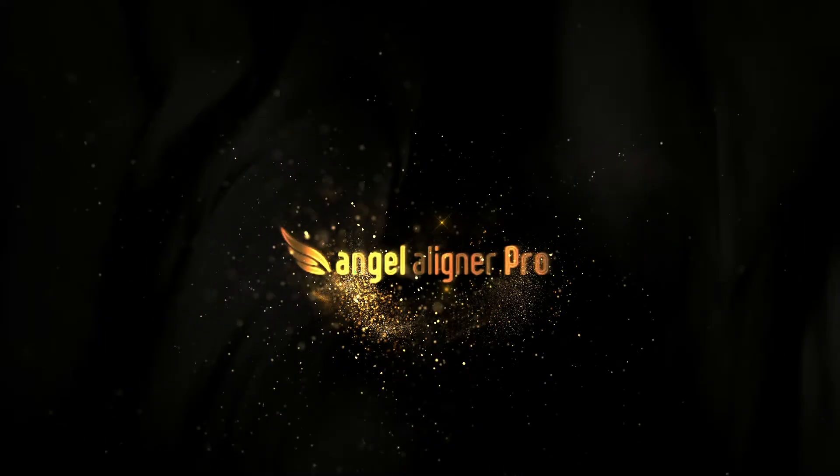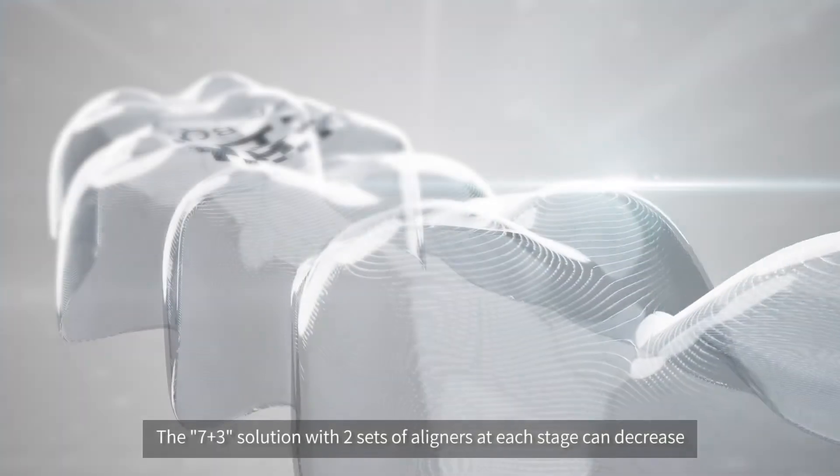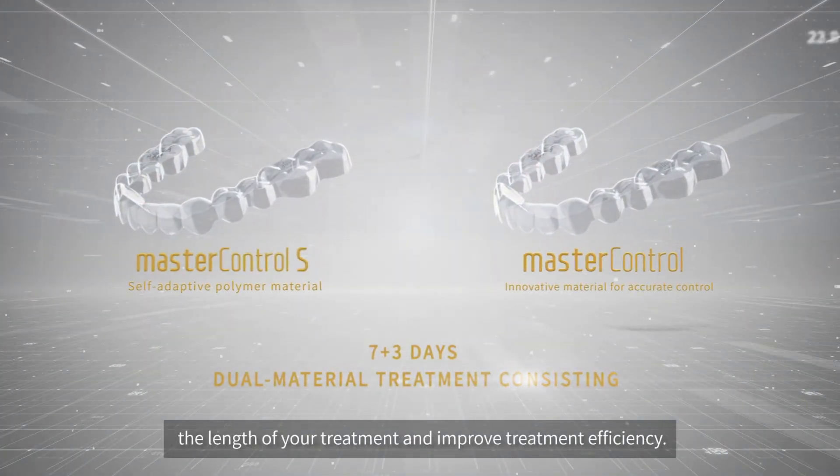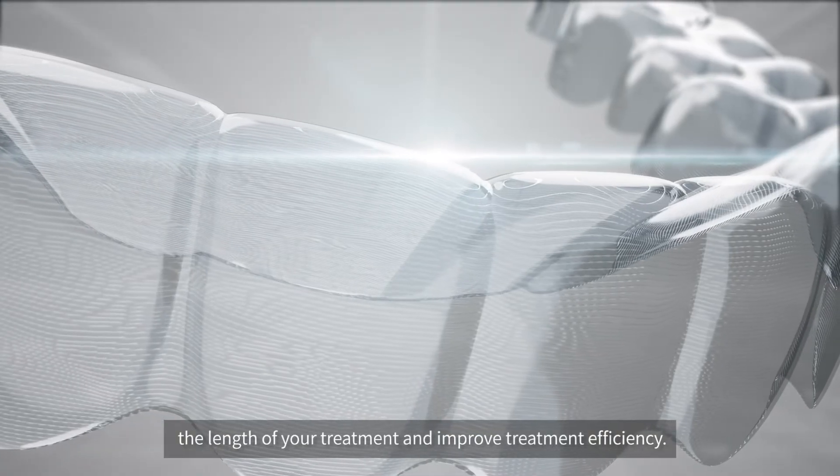Angel Aligner Pro. The 7 plus 3 solution, with two sets of aligners at each stage, can decrease the length of your treatment and improve treatment efficiency.